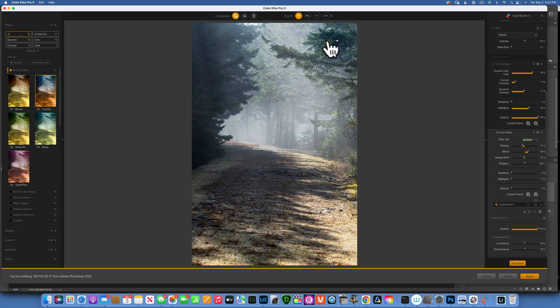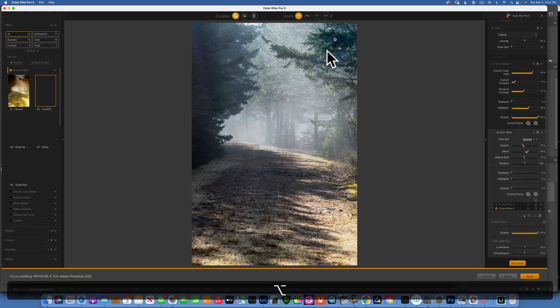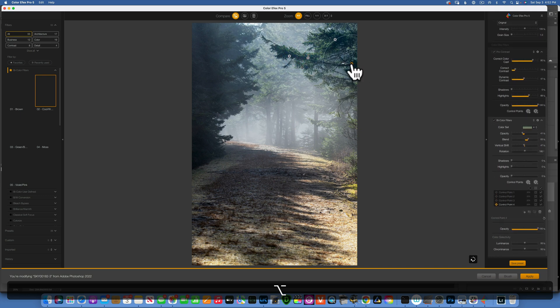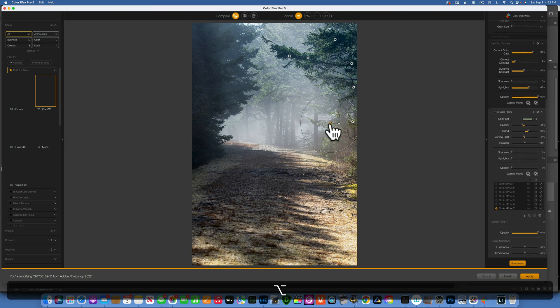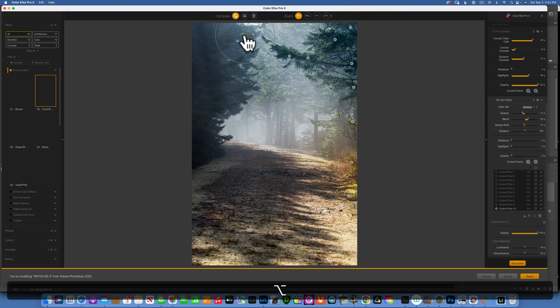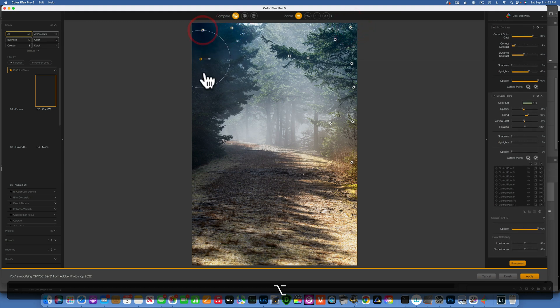I like the way it affects these branches, but I want to put it all around the branches on each side. To duplicate this control point, hold down Option and then drag the point — it duplicates it. I can make many duplicates, drag them around, and put them on whatever I want to have this effect. I keep dragging while holding down Option, and now I am applying this effect to both sides of the image.